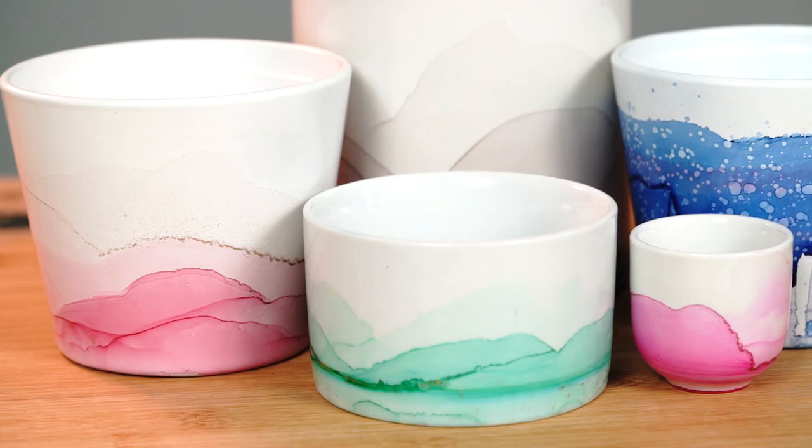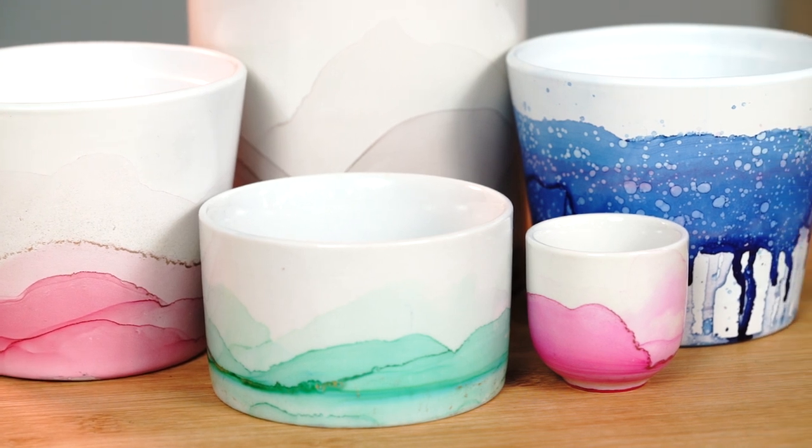Some items that you're going to need to get before starting. You'll need to head to your local store and pick up some ceramic items, either a vase or a pot canister like this one — perfectly fine.